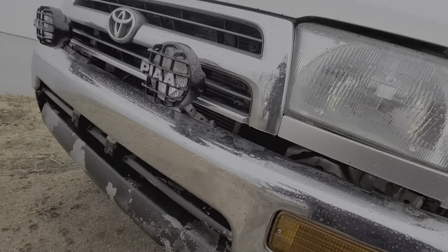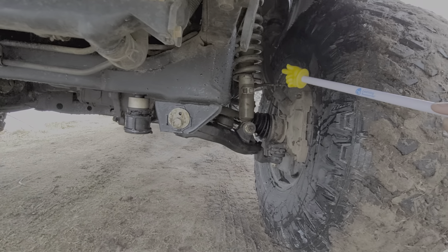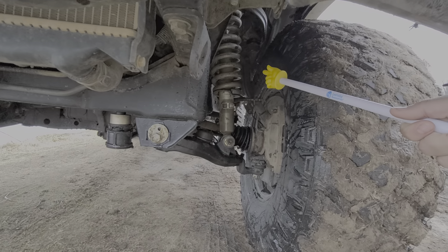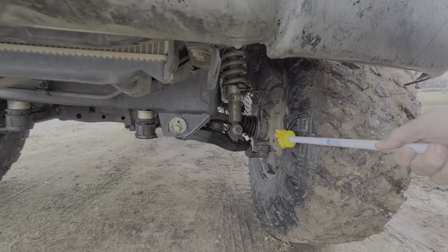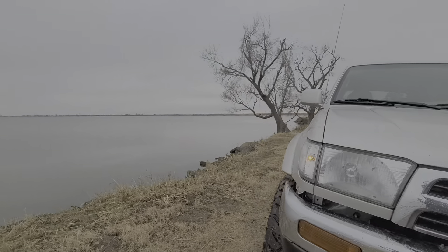I have Bilstein 5100s and a Toy Tech three-inch lift spring, new lower ball joints — just OEM Toyota ball joints.